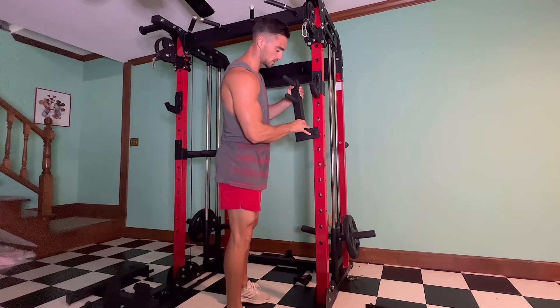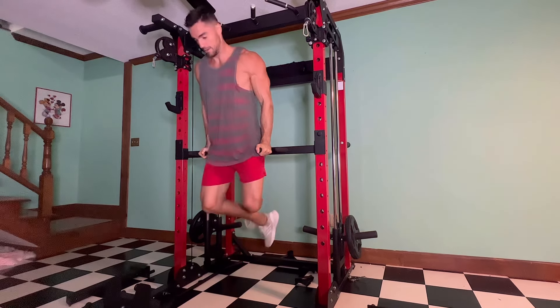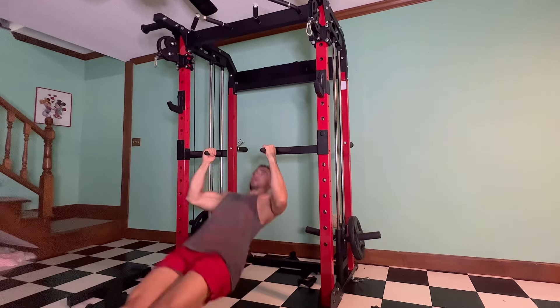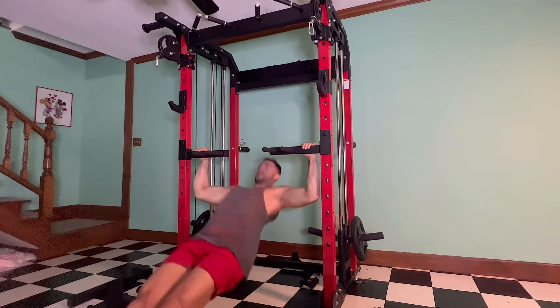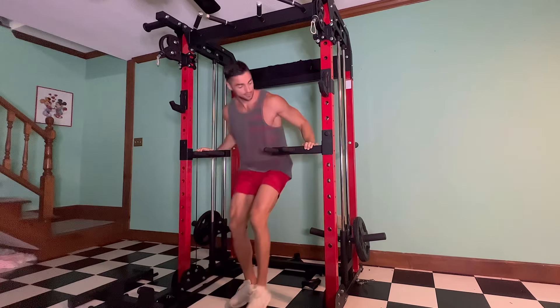It also comes with attachments you can use for dips. If you want, you can also do inverted rows — there are two different handle positions, so you can do a narrow row, a wide row, or use the arms up here for a bent-over style inverted row. It's a cool thing to have.